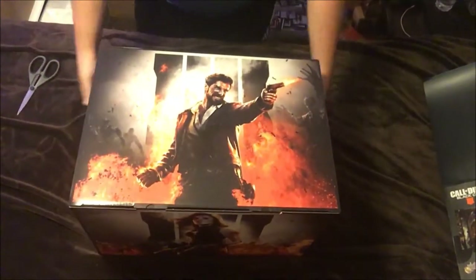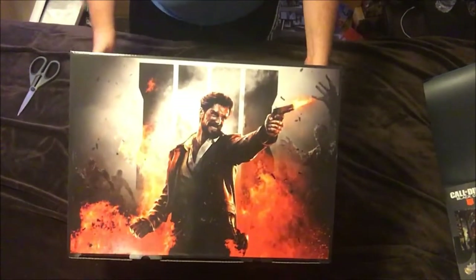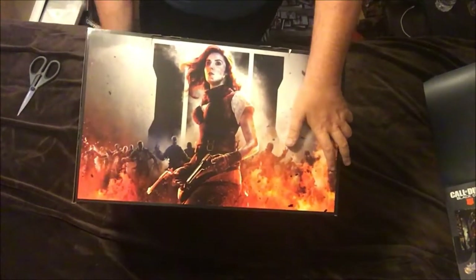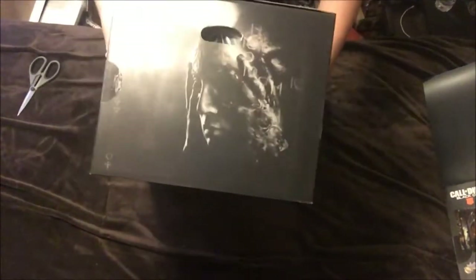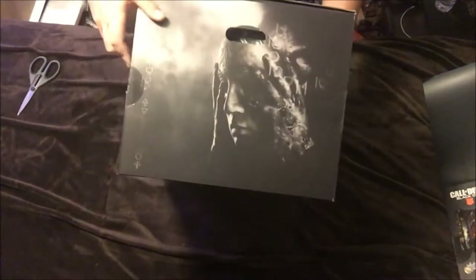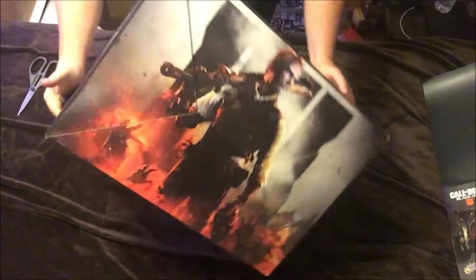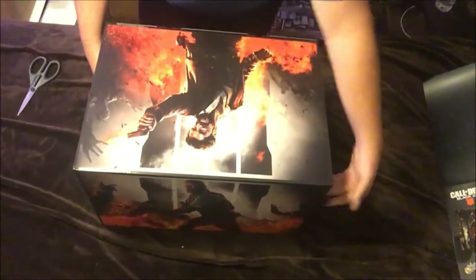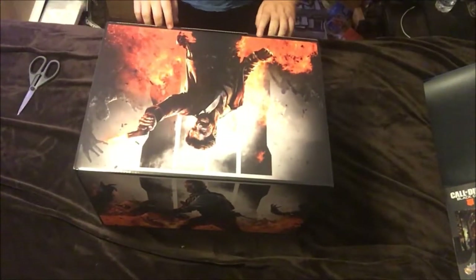I know this is very zombie-based from what I understand. I'm not really sure which characters are in it — like I said, I barely even played Black Ops 3, I played 2 all the way through. I'm sure there's probably nothing on the bottom — oh, there is stuff on the bottom! That's pretty neat. Let's get in here now.